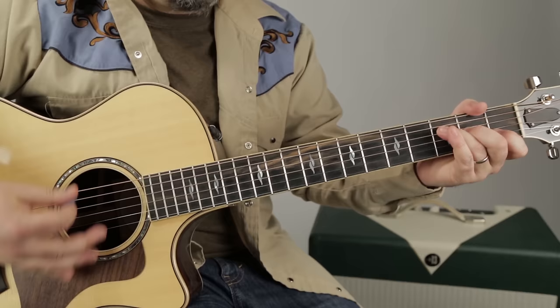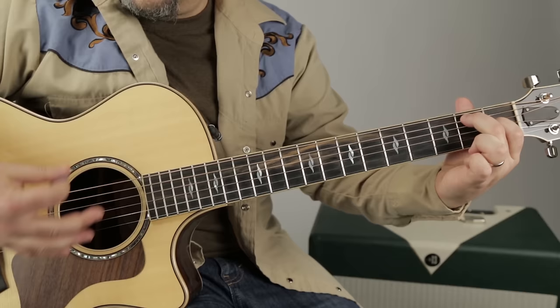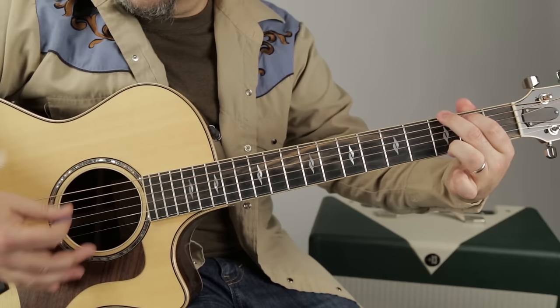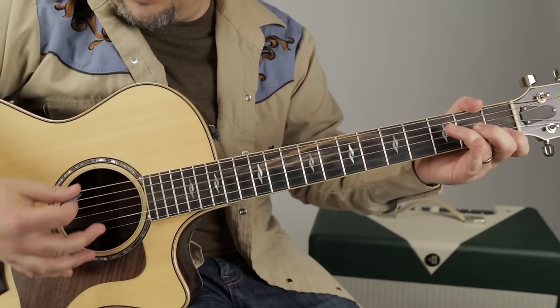Check it out: F to G, then a C chord, E7, F, G to C major 7, E7. F, G, C major 7, E7. F, G, C major 7, E7. F, G — we'll see the top. Here we go: G, C major 7, E7.